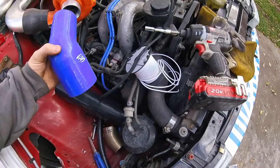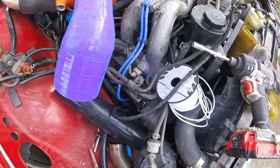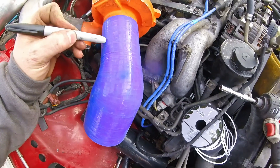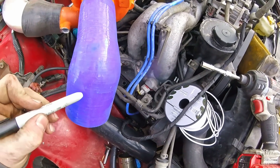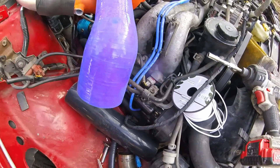I have here this gigantic 45-degree silicone hose and I'm thinking I'm going to cut this down to about here, so it just comes right off, and then probably cut this one around here because I don't need it to be that long.